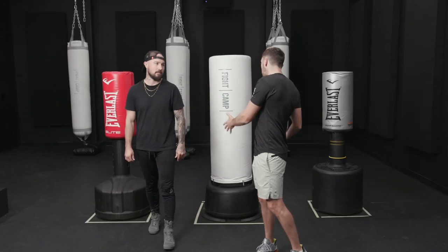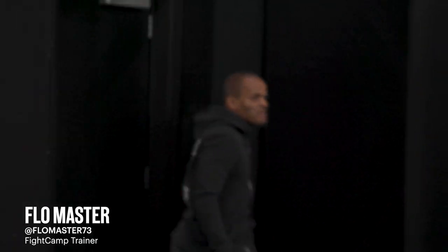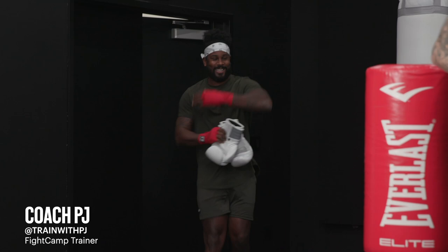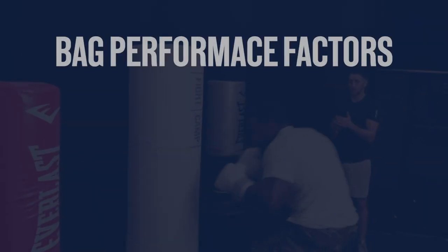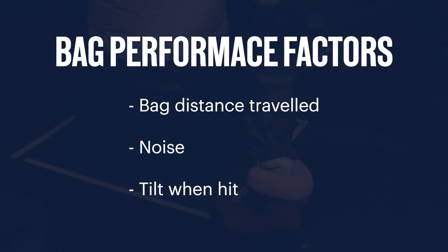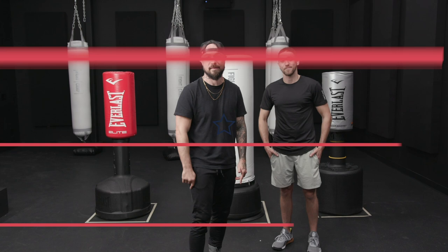We have three bags here and today we have three very heavy hitters coming in to test these bags. They're gonna be hitting each bag for one minute and judging it based on how well it performs during a boxing or kickboxing workout. Aaron, when it comes to a heavy bag, what are some performance factors? How much does the bag move? How much noise does it make? How much does it tilt when you hit it? And how does it feel when you hit it — that's the most important thing. Remember to subscribe if you're interested in more boxing and kickboxing videos.